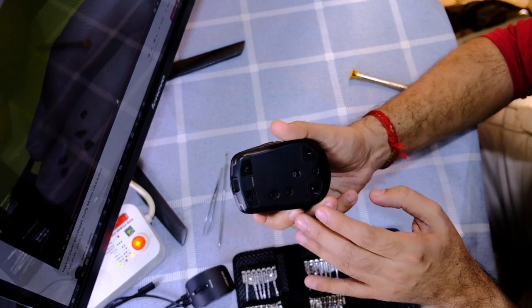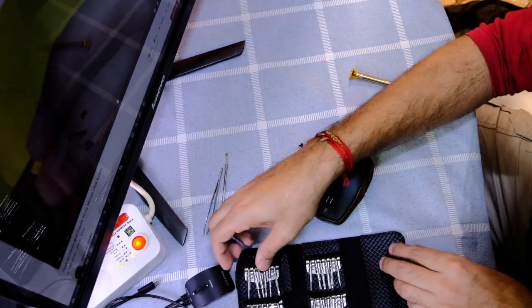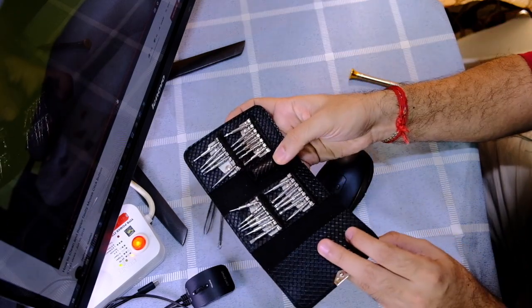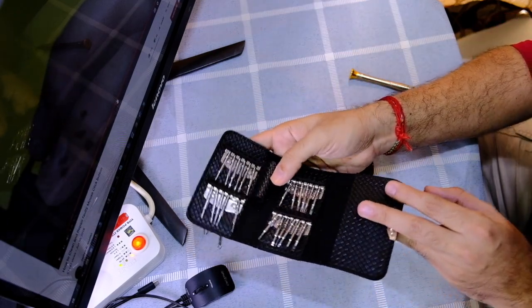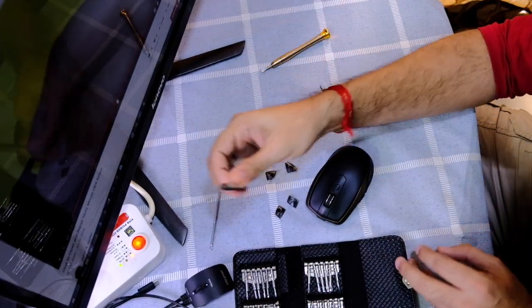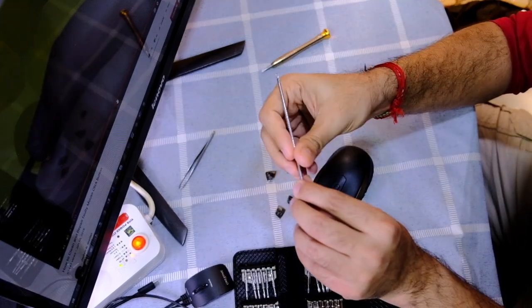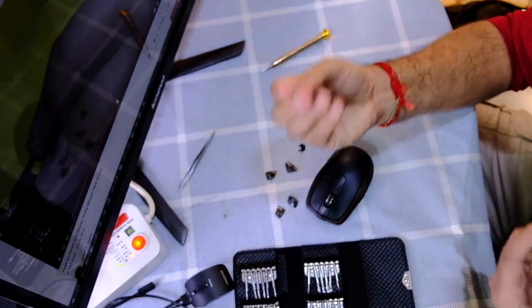I'm going to show you how to fix that today. These are the few tools that I have: a universal screwdriver kit with the handle, a tweezer, and a pin — basically a needle, or even a blade would do.